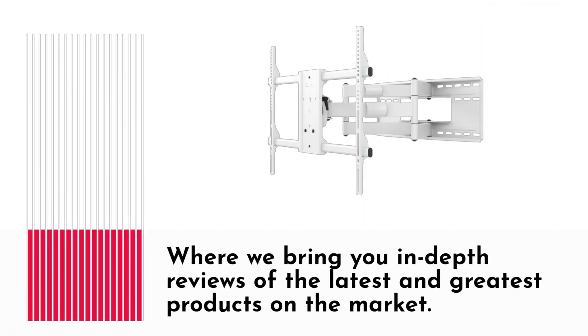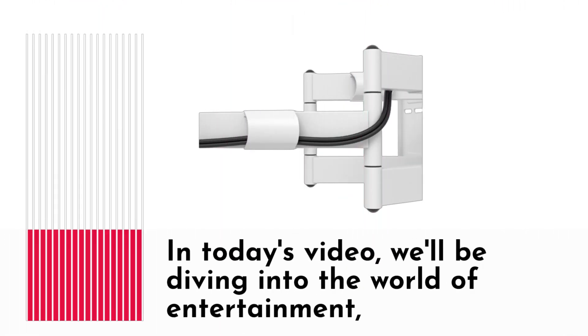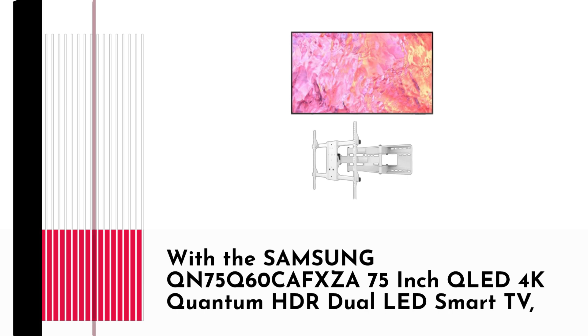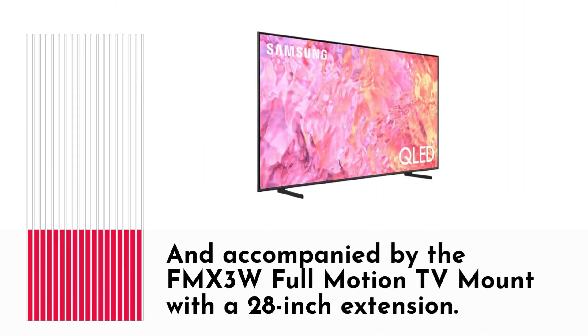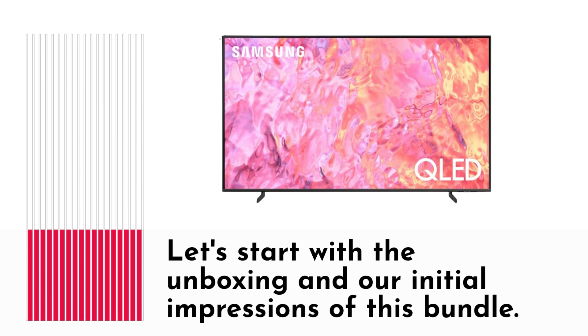Welcome back to Product Critique, where we bring you in-depth reviews of the latest and greatest products on the market. In today's video, we'll be diving into the world of entertainment with the Samsung QN75Q60CAFXZA 75-inch QLED 4K Quantum HDR Dual LED Smart TV, accompanied by the FMX3W Full Motion TV Mount with a 28-inch extension. Let's start with the unboxing and our initial impressions of this bundle.